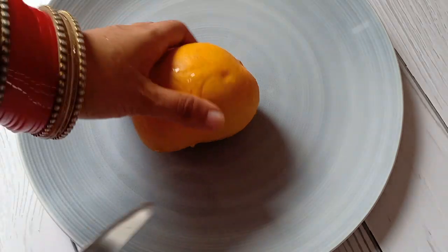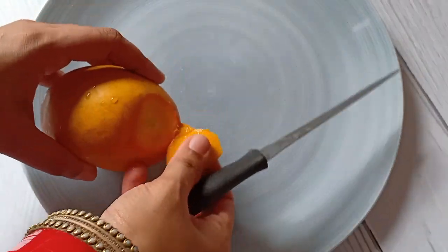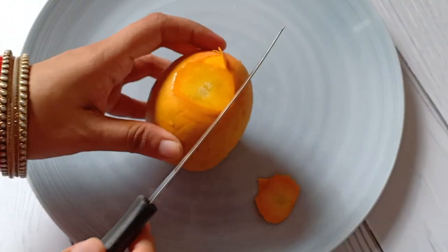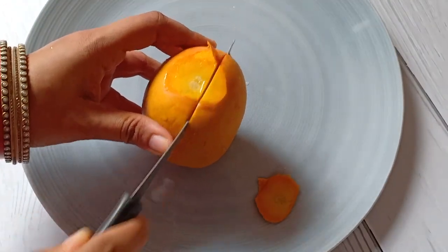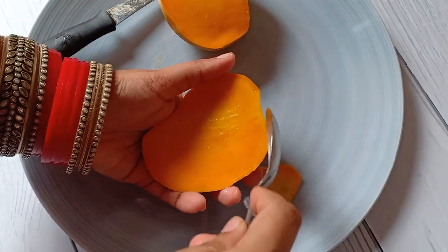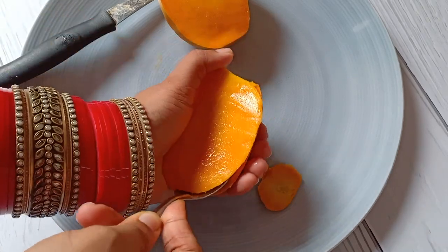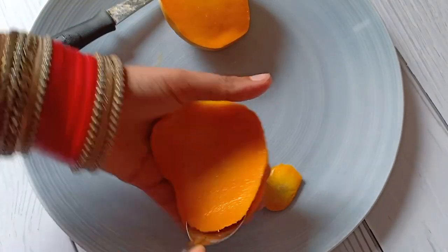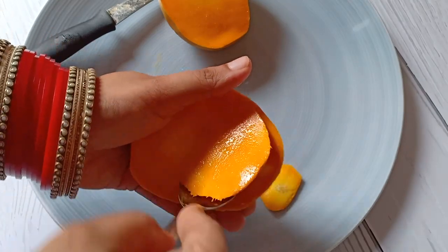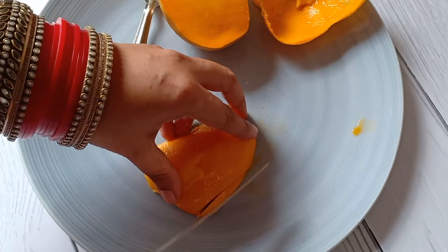For the decoration of the cake, I'm going to keep it very simple and garnish it with fresh mangoes. I'm going to cut the sides of the mangoes, scoop out the flesh with the help of a spoon, and cut very thin slices.